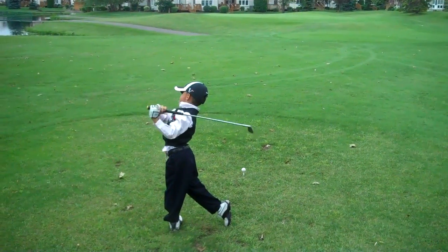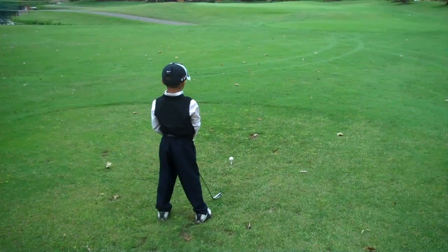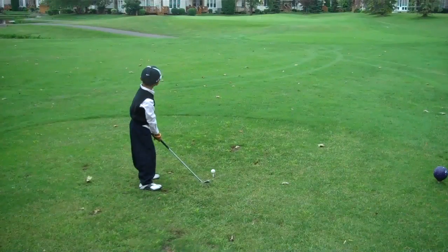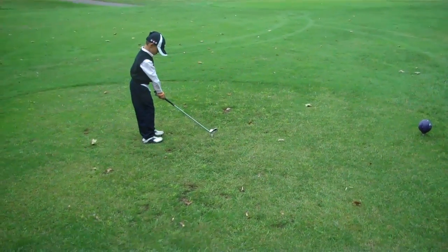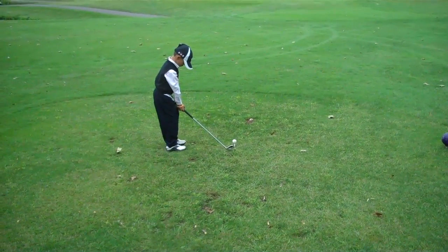That's all right. Let's play a little bit more to the right — just a little bit more. Right there. Now separate your feet a little bit. Get some balance, please. Separate your feet.